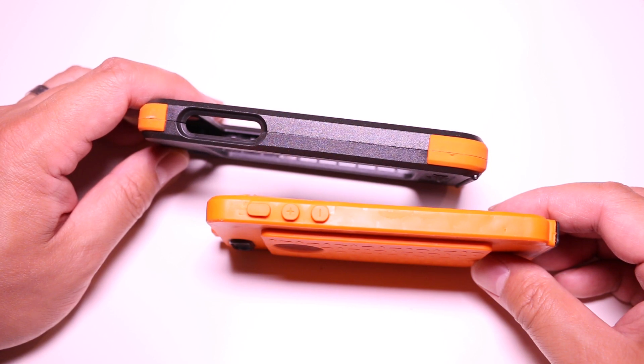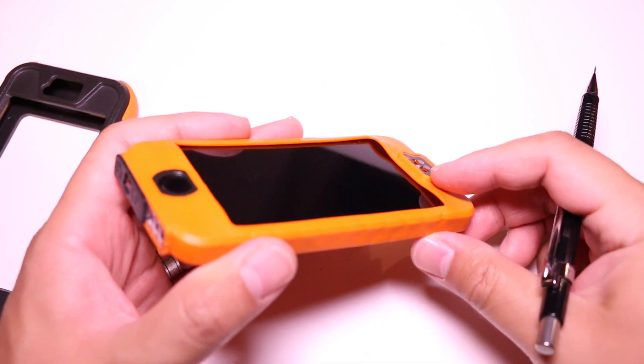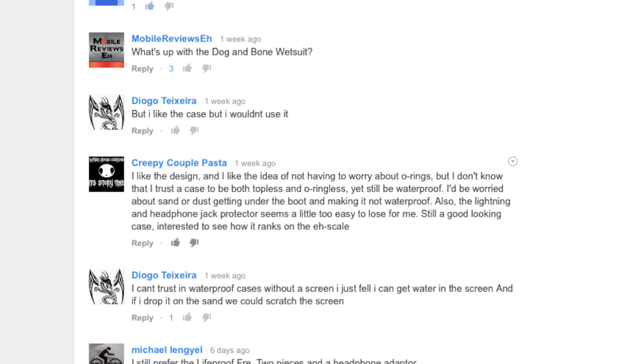For protection, this case is better than your standard LifeProof and OtterBox because there are two layers. You have the outer housing made of engineer-grade plastic and you've got the silicone boot. So even if the front and back housing came off during a drop, the silicone boot still provides protection. Some viewers voiced concerns about the lack of o-rings on this case during our unboxing and install videos.